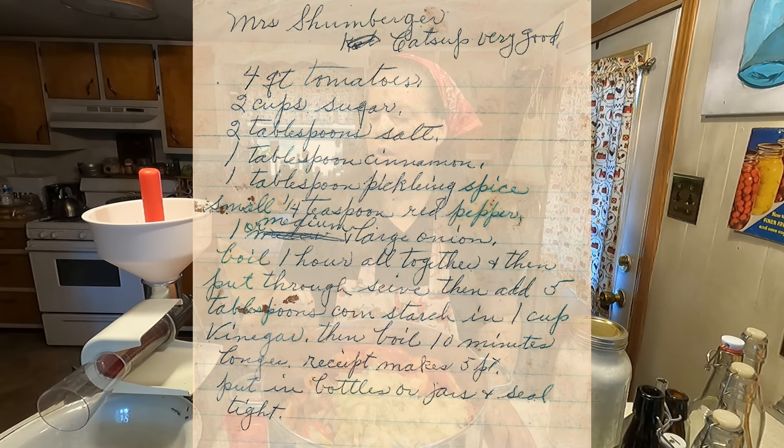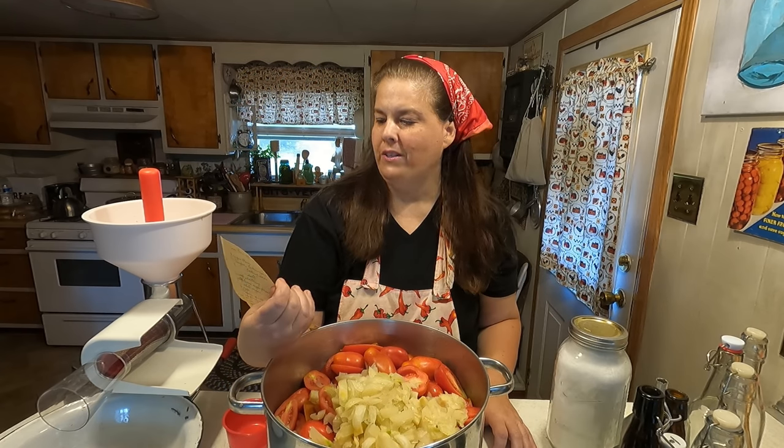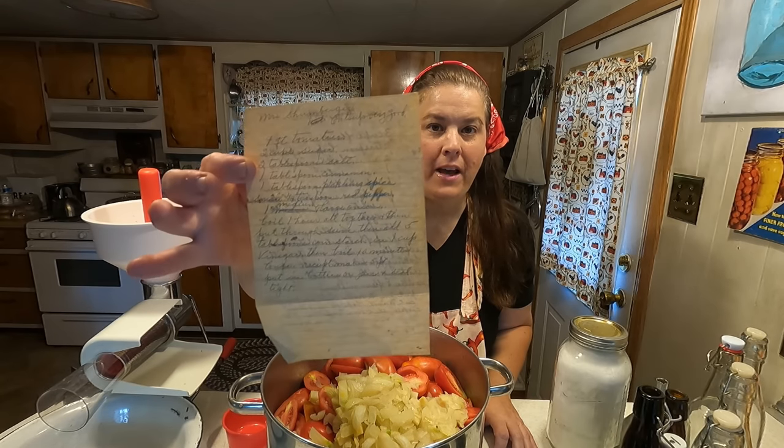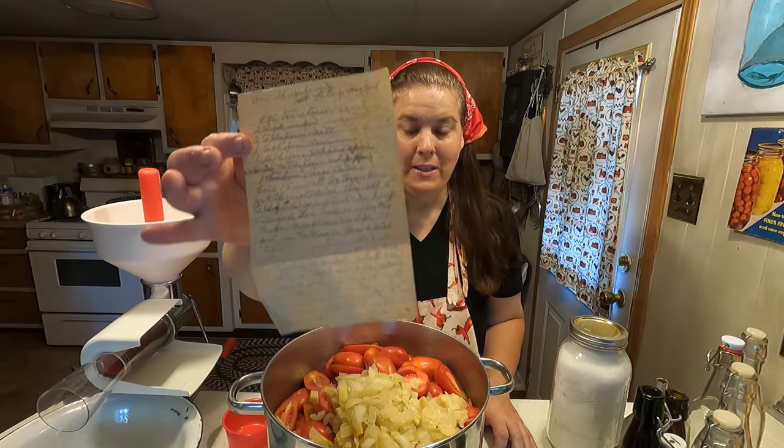It is titled Mrs. Schimberger's Ketchup. Very good. I don't know who Mrs. Schimberger was, but it was my husband's Great Grandma's recipe.